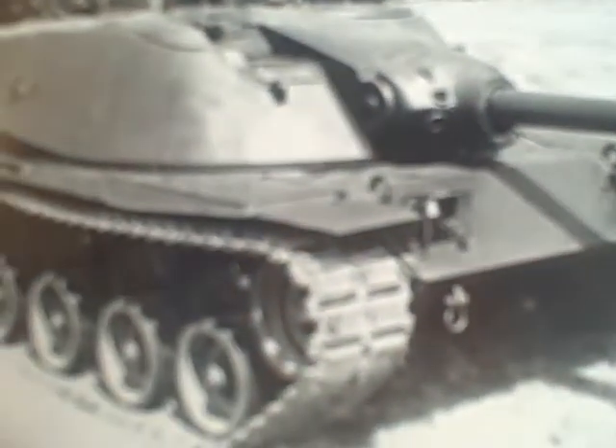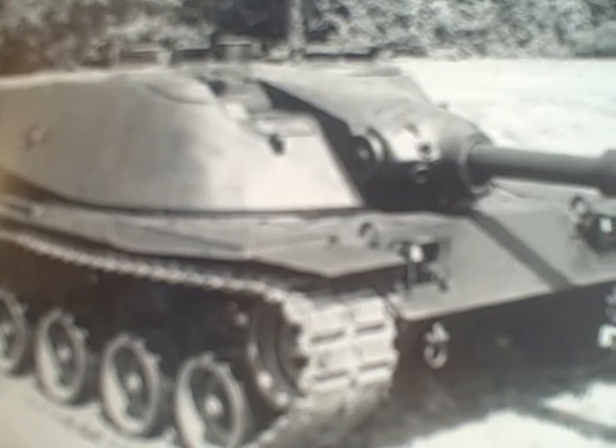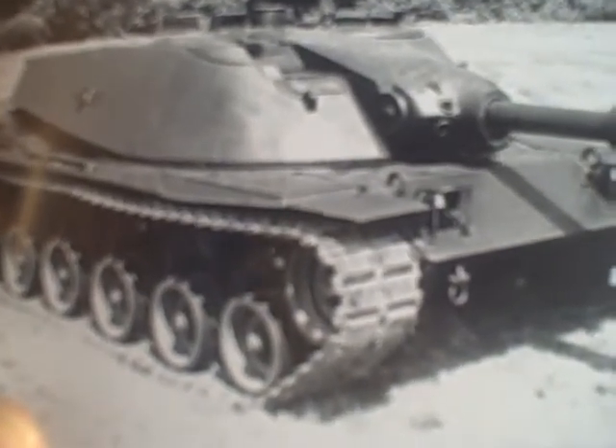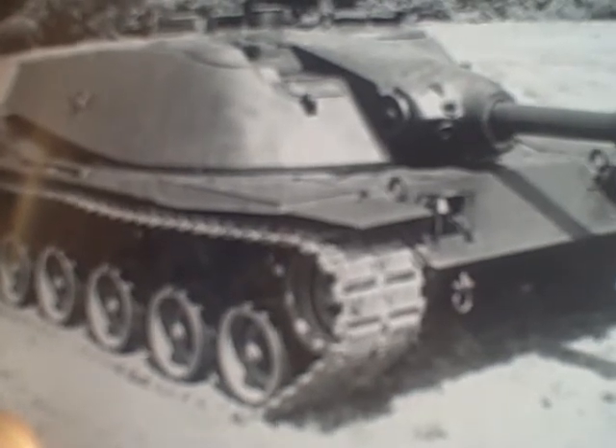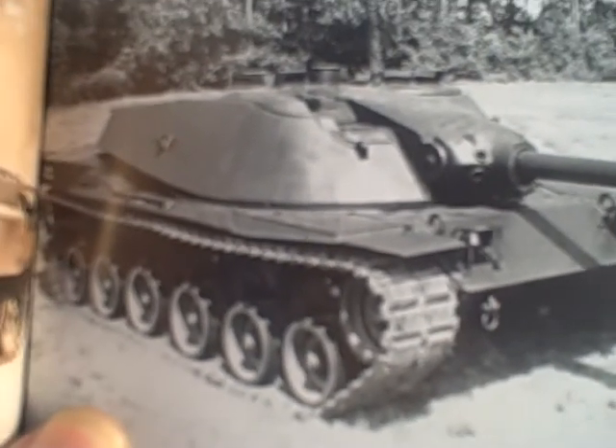Here's an image of the U.S.-German MBT-70, an advanced design incorporating an automatically loaded 152mm gun missile launcher and a three-man crew located in the turret, abandoned because of its cost. U.S. Army.